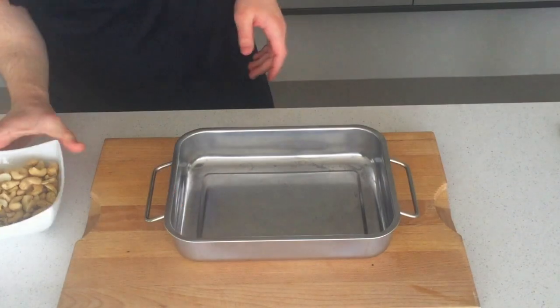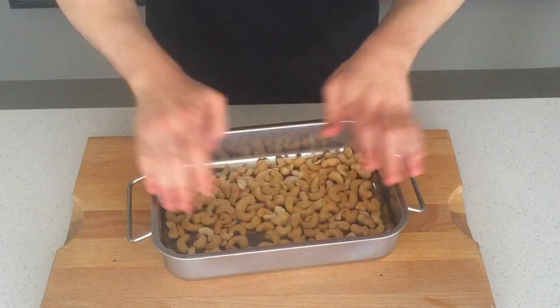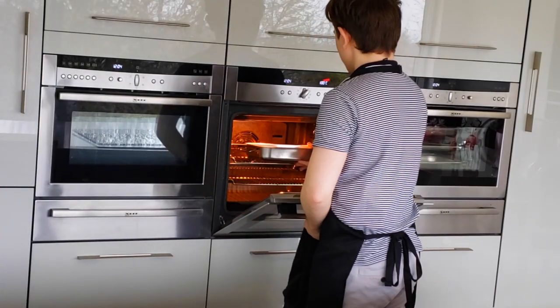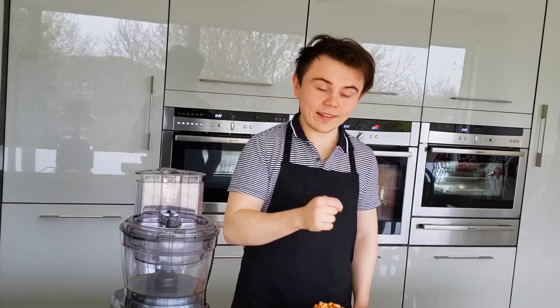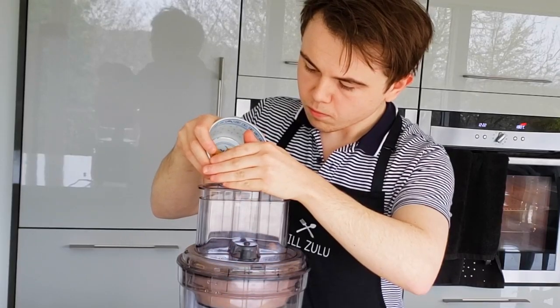Let's get started. We're going to make our roast cashew nut butter — it's so delicious. Add the nuts to the tray and place in a 180 degree oven for approximately 15 minutes until golden brown. Now I'm going to turn the food processor on and once it's running, I'm going to add in the nuts. You're going to continue blending until it forms a gorgeous paste.